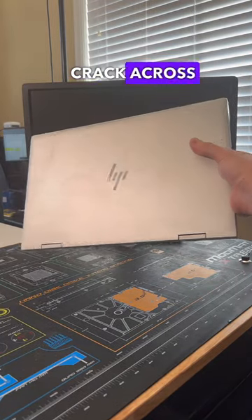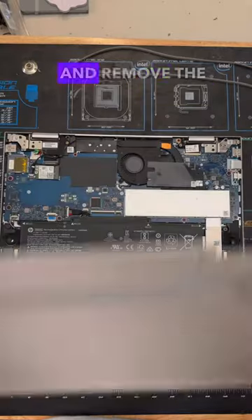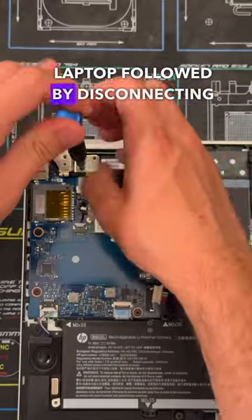This HP laptop has a massive crack across the bottom of the screen, so let's get it fixed. In order to do this we first have to unscrew and remove the bottom of the laptop, followed by disconnecting the battery.